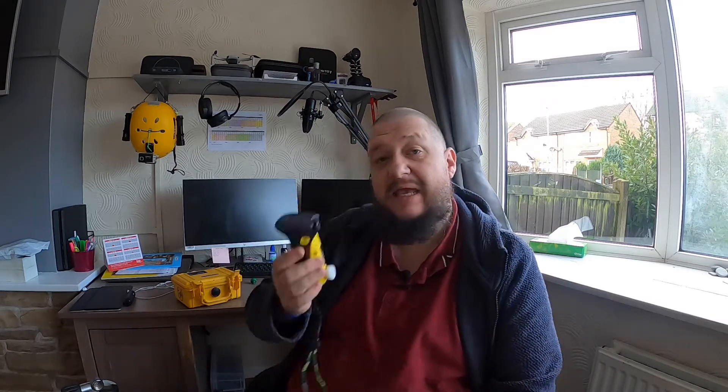Hi everybody and welcome to UK Diver. My name is Andy. I'm a BSAC Advanced Diver, Open Water Instructor and Dive Officer of Pontefract Scuba Club, and today I'm going to show you how to use one of these to analyze your nitrox.